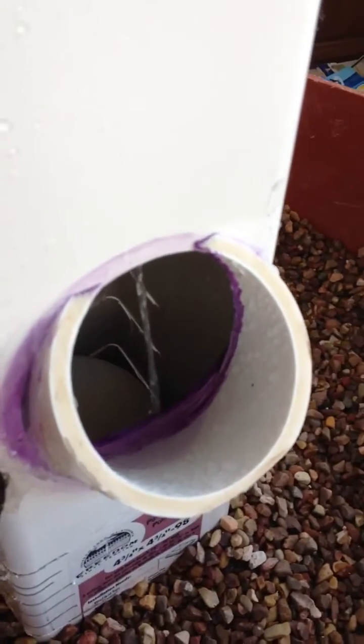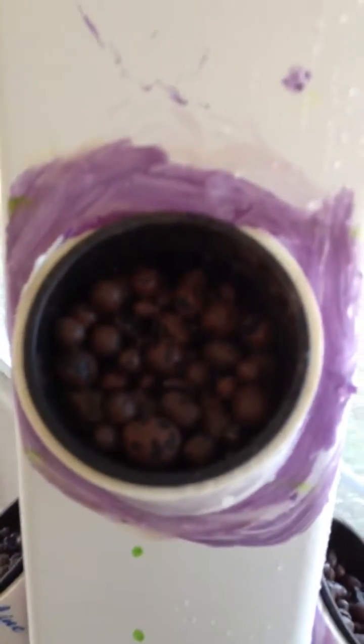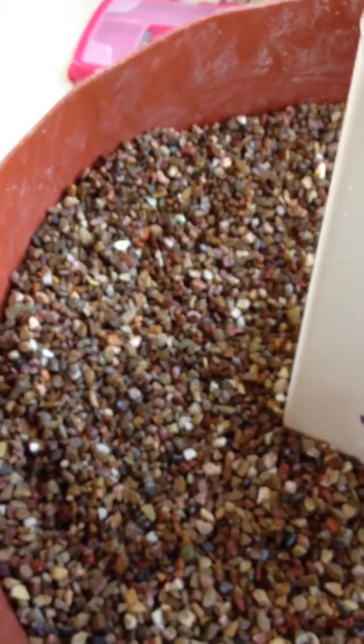I need one more net pot to fill that hole. I got my hydroton in there. I used about two pounds total of hydroton to fill it all, and about three bags of pea gravel I got at Lowe's.